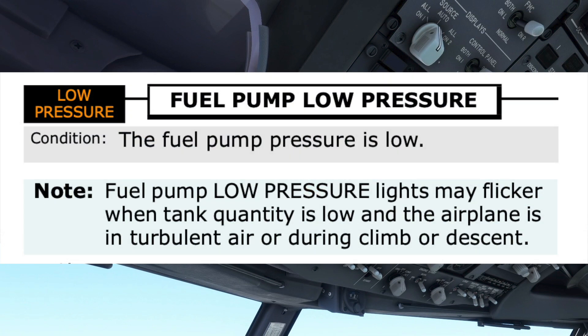Once the procedure is opened, the first step is for the pilot monitoring to read the procedure title and condition and make sure both pilots are in agreement this is the correct procedure before continuing. This would sound like: Fuel pump low-pressure procedure. Condition: the fuel pump pressure is low. Do you agree?